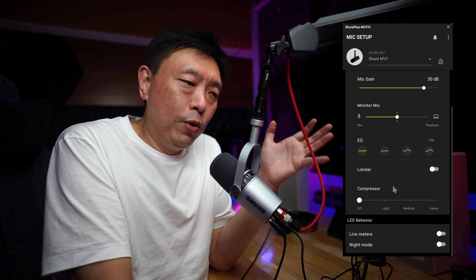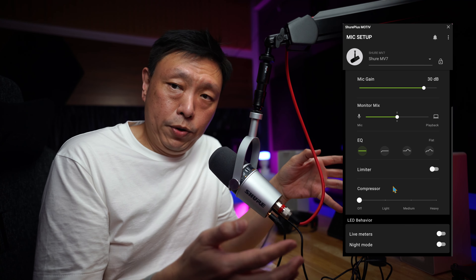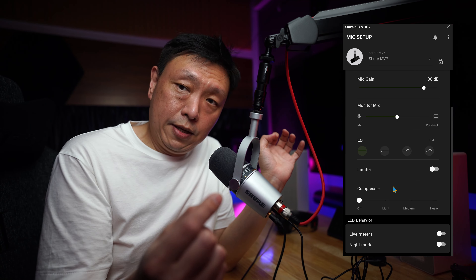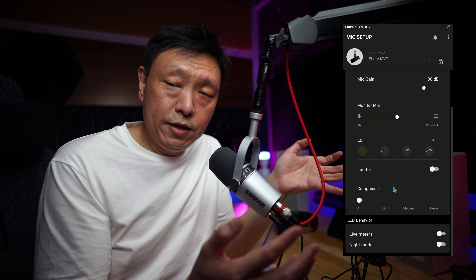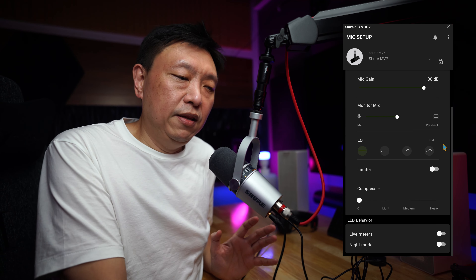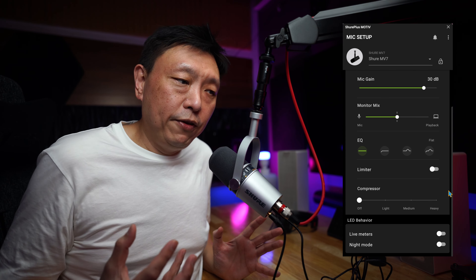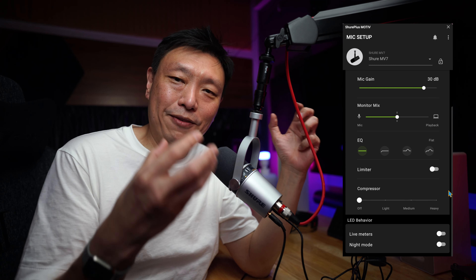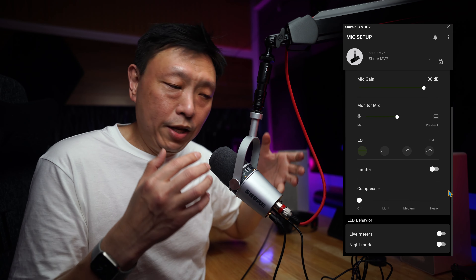When you think about what the Shure Motiv app does when you're connected via USB to your computer or even an iPad, all those functions — the limiter, the EQ, the compressor — are the functions of an audio interface. So when you use the Shure MV7, you don't actually have to have a separate audio interface. It is one mic, all in one. You don't need an XLR interface — you only need this one cable connected to the micro USB port.